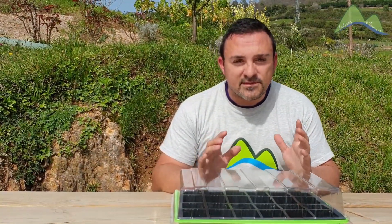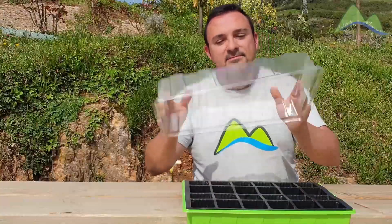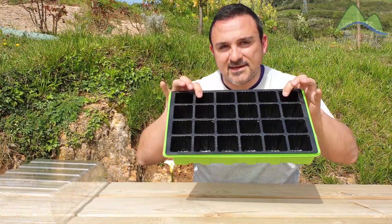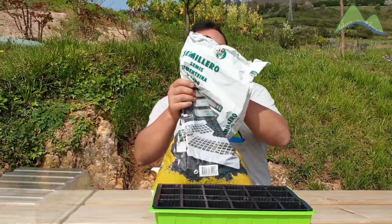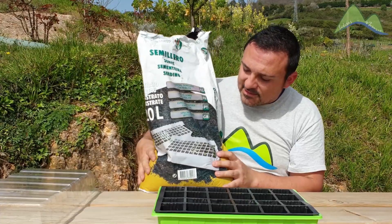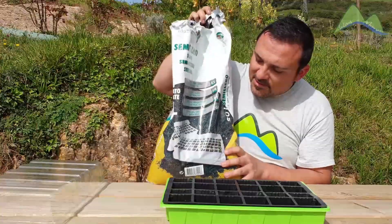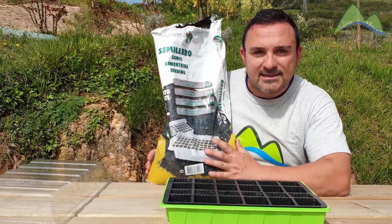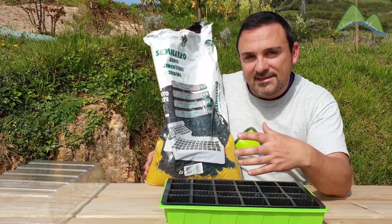Como te comentaba, uno de los factores de éxito es la tierra, la turba o el sustrato que vamos a utilizar en el semillero. Voy a utilizar el sustrato especial de semilleros de Pinzestrap, que tiene una característica particular: lleva incorporada perlita. Esto va a mejorar la aireación de la tierra y va a permitir que la semilla pueda desarrollar bien su raíz inicial.